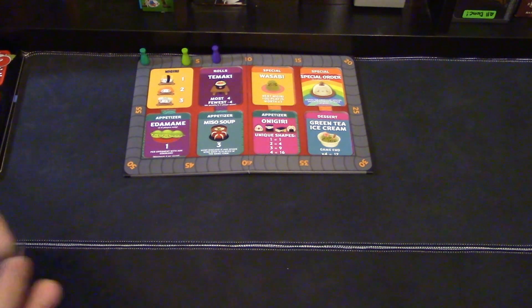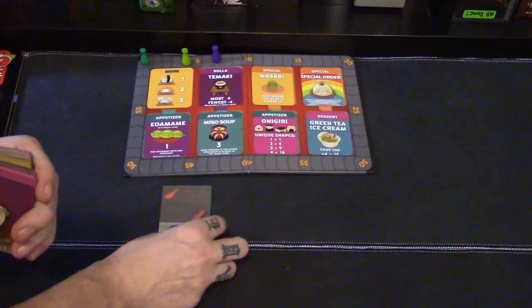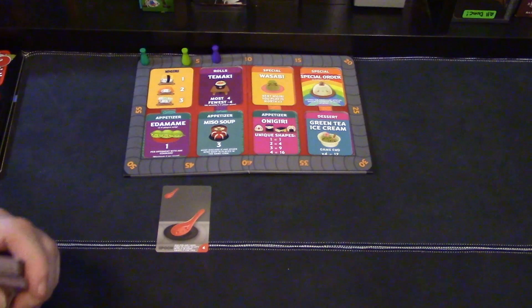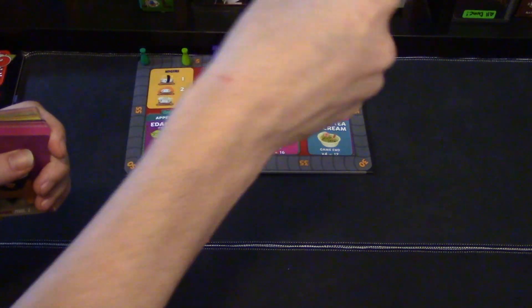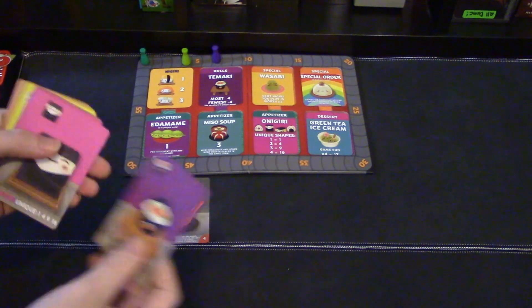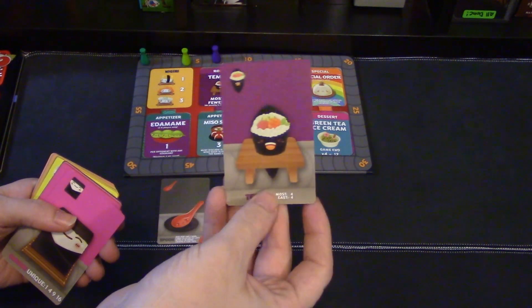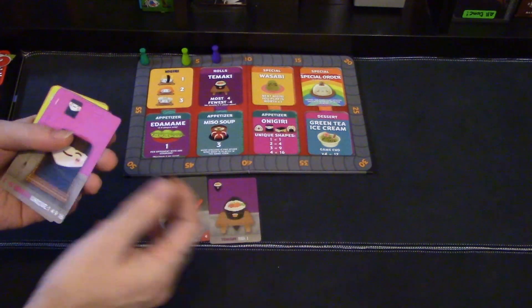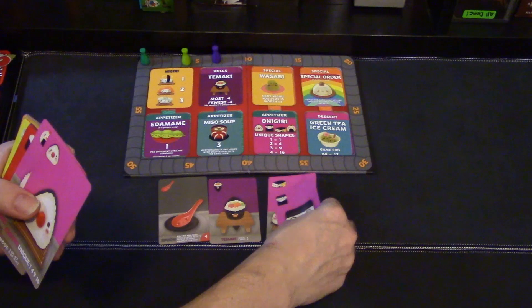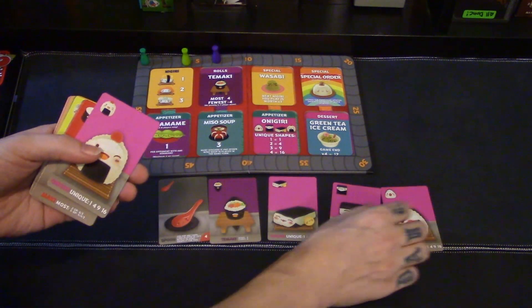All the old cards are making a comeback, but there are some newcomers as well. Let's go over some of them. There's a spoon — it kind of works like the chopsticks, but you get to target somebody and say 'give me that card in your hand' and you take it. There's also a new roll — just like the maki rolls — but instead of gaining points, you get four points if you have the most and negative four points if you have the least. These cards here — I'll butcher the pronunciation — they are unique.